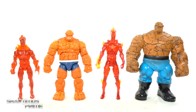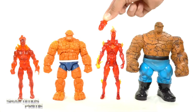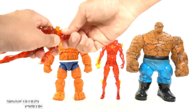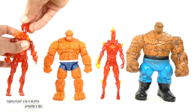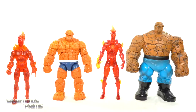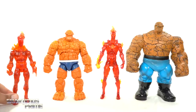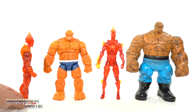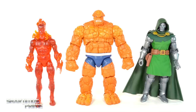Here are the new Human Torch and Thing figures next to the Diamond Select Toys Marvel Select Human Torch and The Thing. I tried fitting the Android Human Torch head from Diamond Select onto the Marvel Legends figure — it doesn't port on natively, but if you just rest it on there with some sticky tack, I think that could work. I may actually display it like that; it looks pretty cool even from the side.